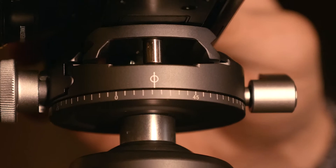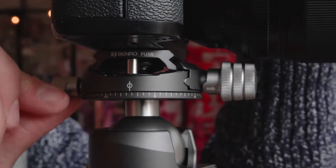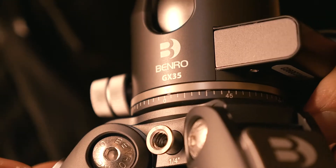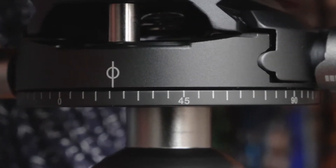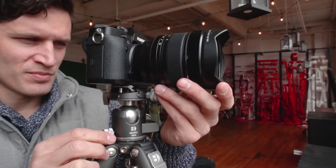With 360-degree pan rotation below the QR plate and rotation capabilities on the base of the head, you can accurately position your camera to capture panoramas with ease. The reference scales allow settings to be easily replicated, adding even more precision to your shots.